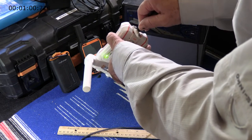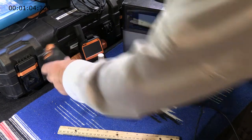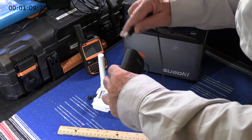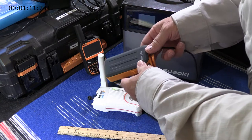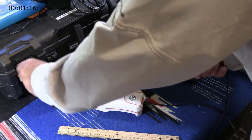You can more slowly charge the device using one of these portable power packs, or the camping battery in the background, or anywhere you can get a USB connection for power.